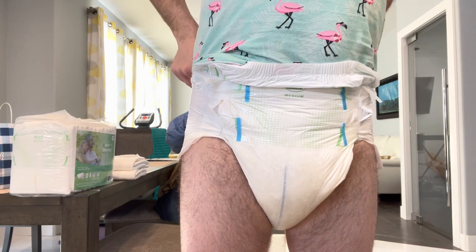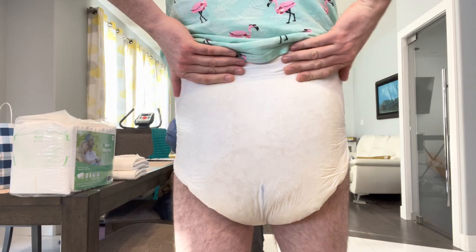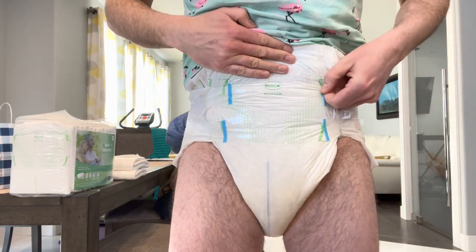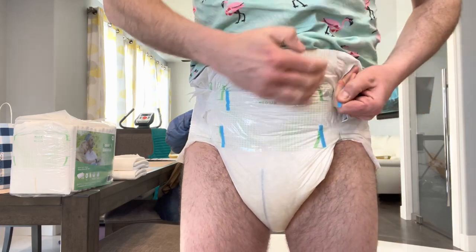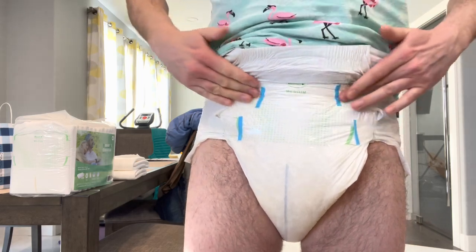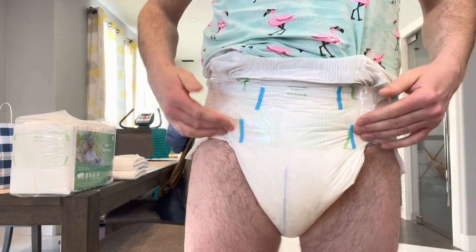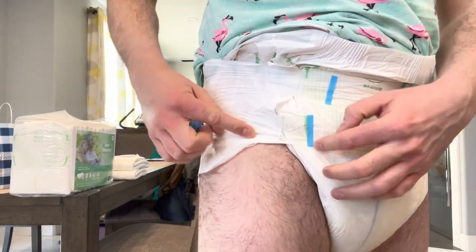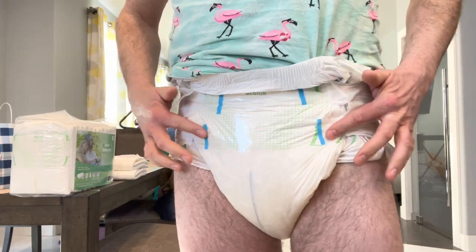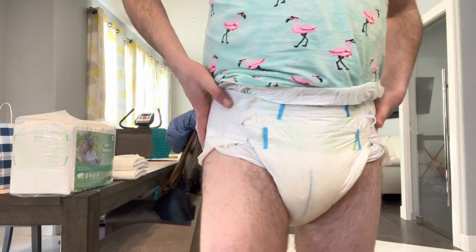The situation with this particular diaper is that I wore it overnight and actually used it to capacity — all the padding is used right up to the very top. I'm going to do a readjustment of the tapes here just to show you that they're actually holding. Of course tapes are always a bit compromised after wearing for a while, but you can see they're still holding up really well. I've had no issues with the tape separating from the lower panel, which is really good. Some adult diapers do get more strain on the bottom tapes, which can cause them to pop off or separate from the side panel — but not these, even at full capacity.